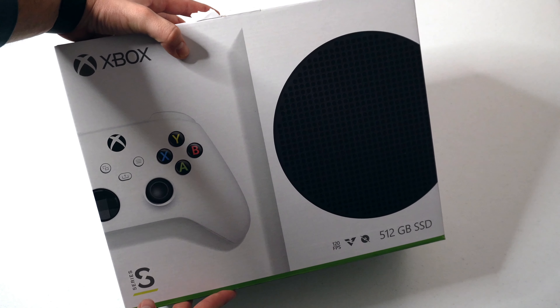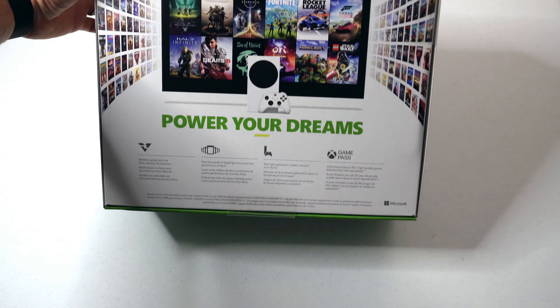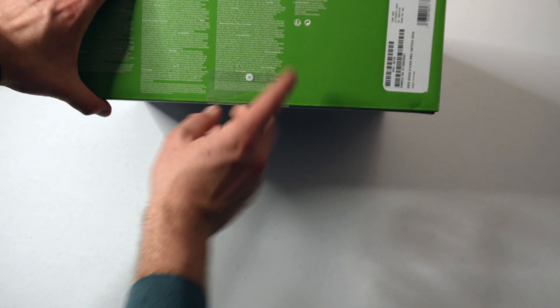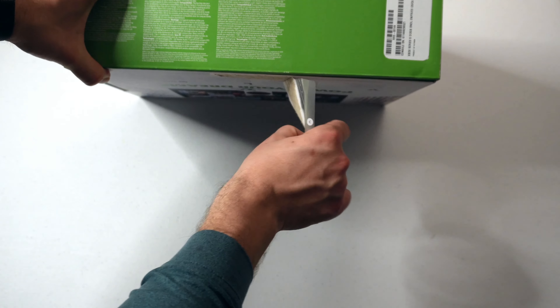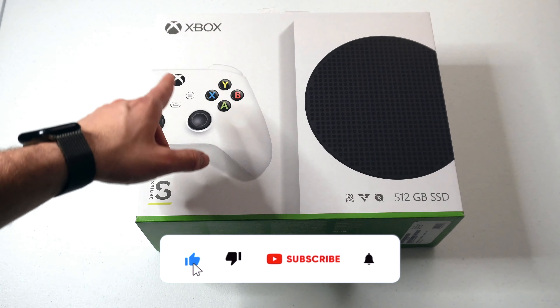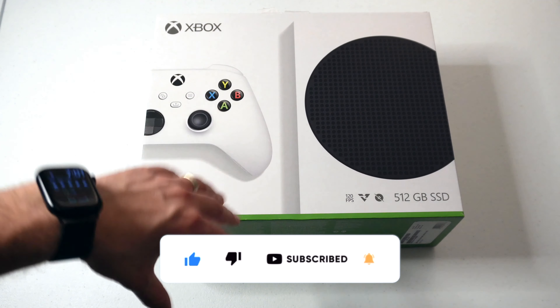On the box, you see we have the full advertisement for the Game Pass bundle, but this is a sleeve over the rest of the case, so let's go ahead and get this off. Once you remove the sleeve, you have your standard Xbox Series S box, which is what it would look like if it did not come in a bundle.